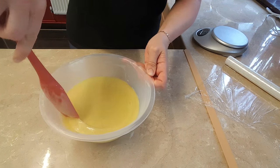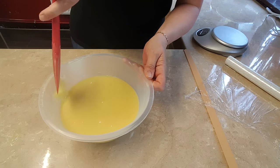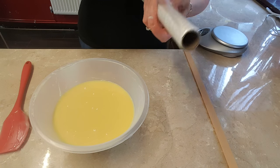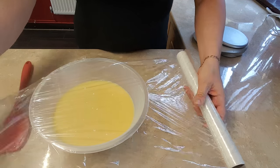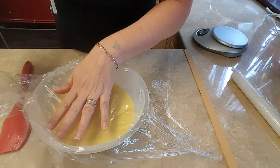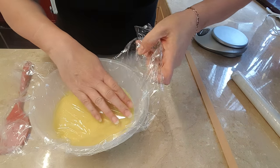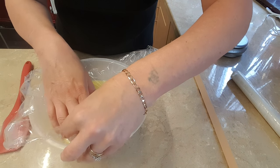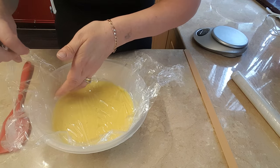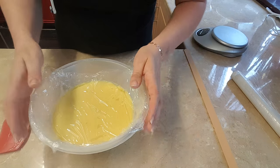Scrape it off all the sides so you don't get any crispy bits in there. Then what you do is take some cling film and push the cling film right down to the ganache, right down all over the edge so it touches it. Because when it sets you don't want a hard top surface on your ganache, and this prevents that from happening. Push it all the way down and seal up the edges so no air gets in.